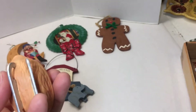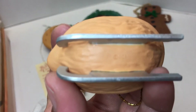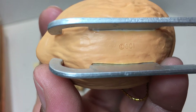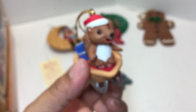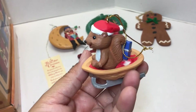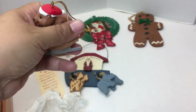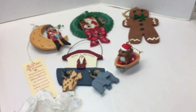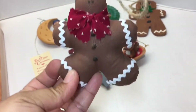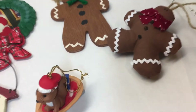This one fell out of its tissue paper too. It does have something on the bottom — GGI, I don't know what that means. It's a cute little squirrel with a Santa hat inside his walnut sled — so cute, he's a maybe. And here's another little handmade gingerbread ornament — made out of fabric, stuffed probably with polyfill. I'll probably keep him.